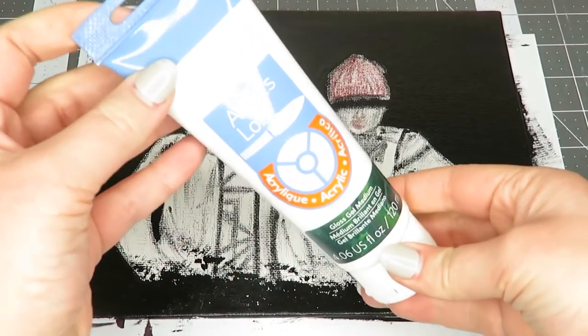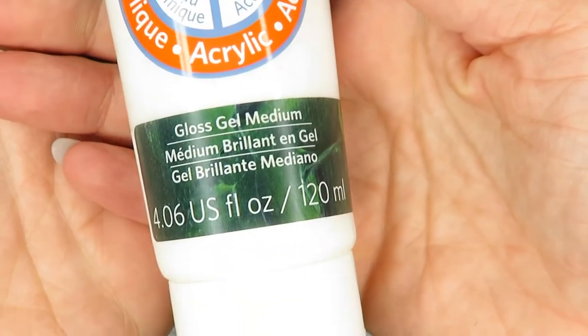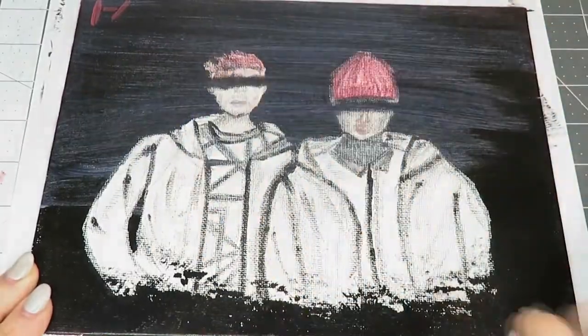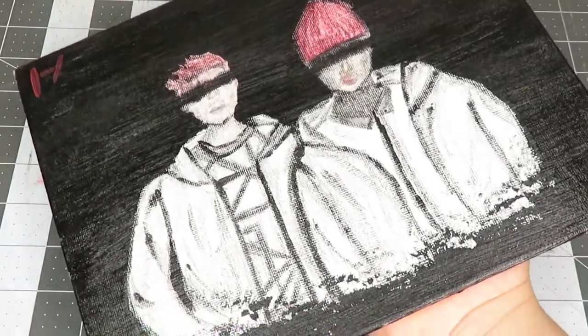This is optional, but if you want to put a gloss on your painting you can. I put this Artist Loft Gloss Gel Medium Paint on it. With gloss especially, you always want to apply it in one consistent direction — I decided to go from left to right the whole time — and after it dried it turned out like this.